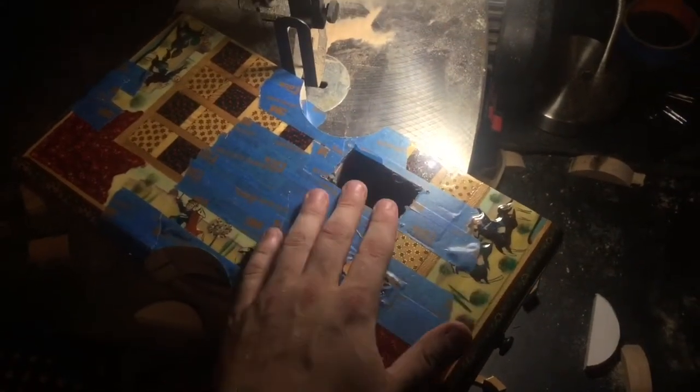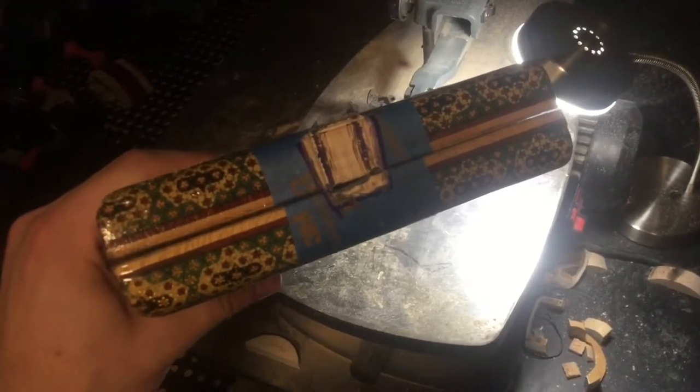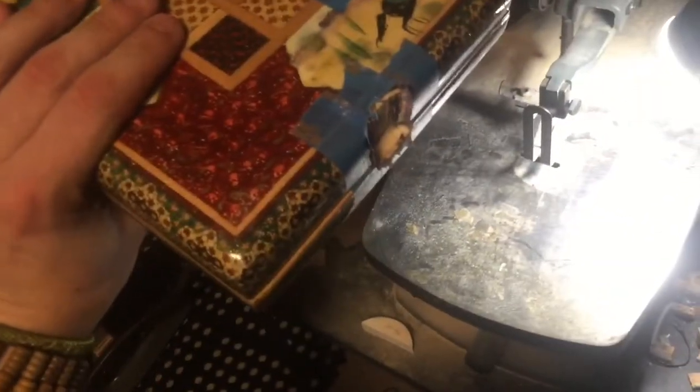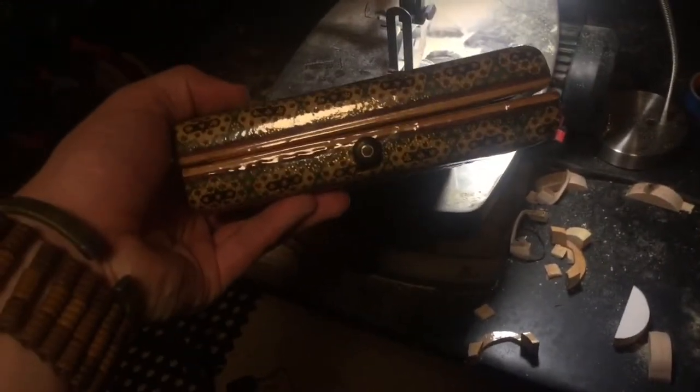Back here is where the battery compartment is going to go, and these are the headphone and quarter-inch jack holes. I carved out a spot for the neck using a dremel — a violin friend helped me with this. It's like a puzzle piece, it'll just fit right in there. I already attached a button and I think that looks classy.